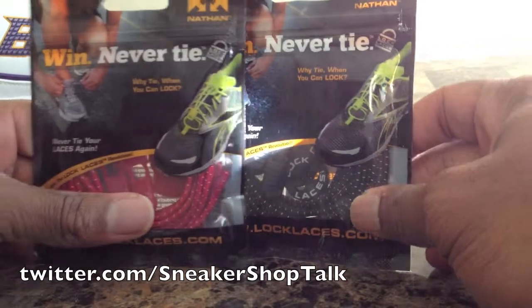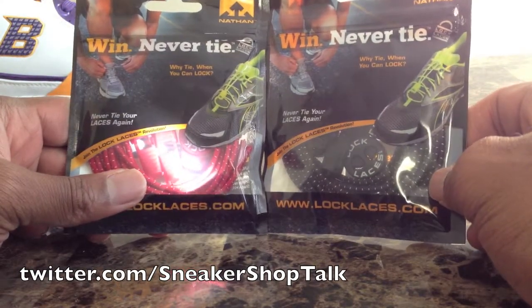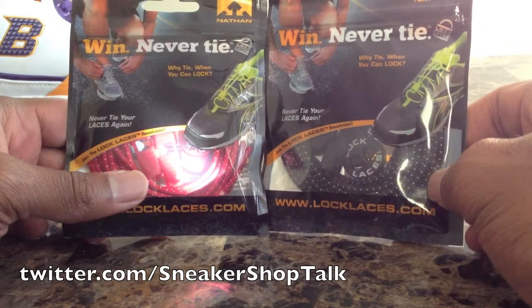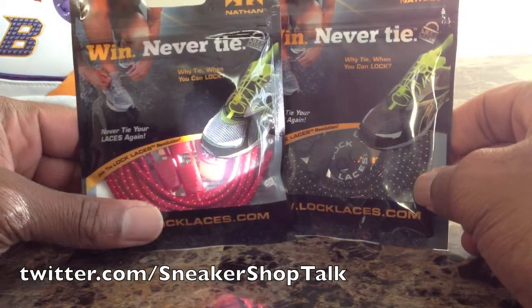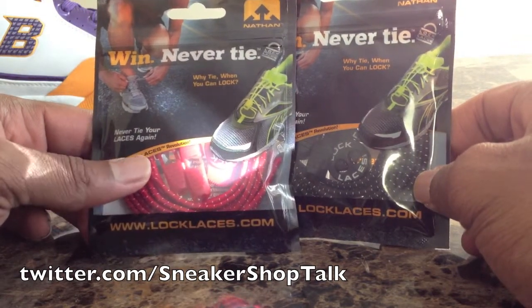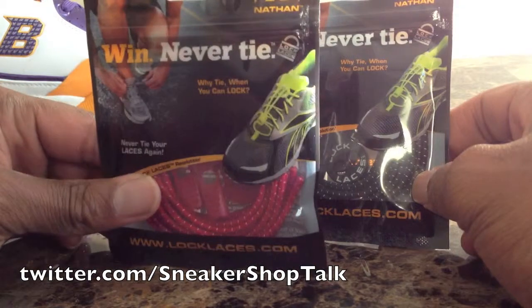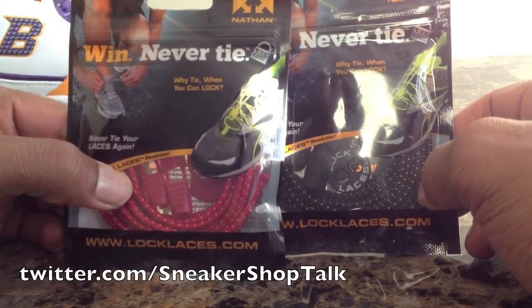Hey, what's going on everybody, shaman air drawing 14 back with another video. Doing a quick review here on a product I just picked up — they are Never Tie Lock Laces. They work like regular shoe laces but